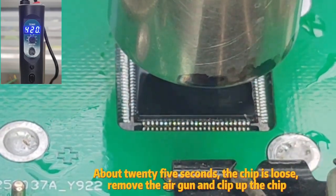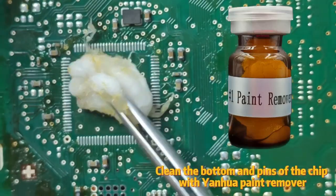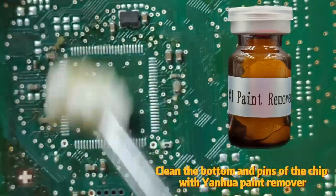About 25 seconds later, the chip is loose. Remove the air gun and clip up the chip. Clean the bottom and pins of the chip with Yanhua paint remover.